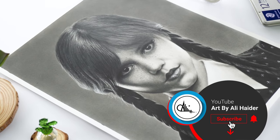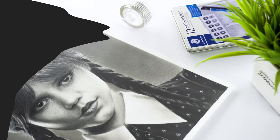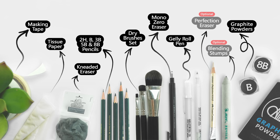Hi, welcome back. In this video I want to show you how to draw Wednesday Adams using graphite pencils. So let's get started. These are the art supplies I'm going to use for this drawing, and you can pause the video right here to note them down.